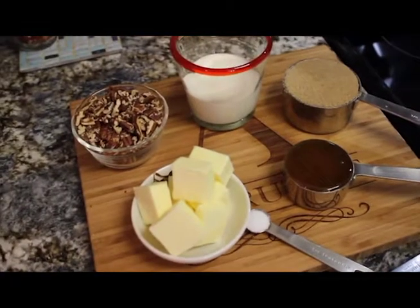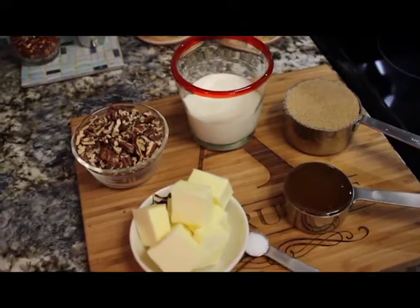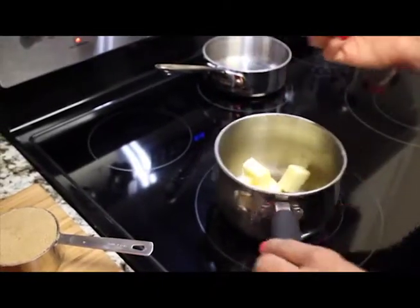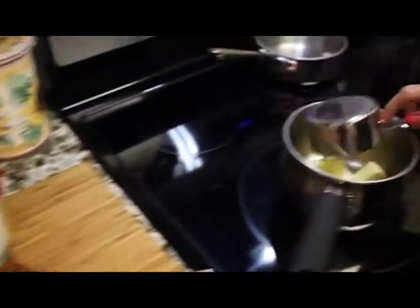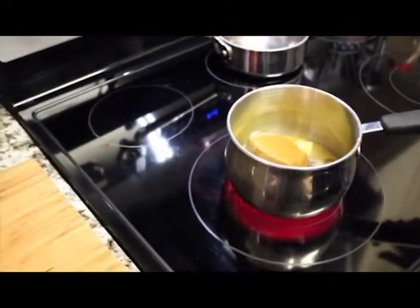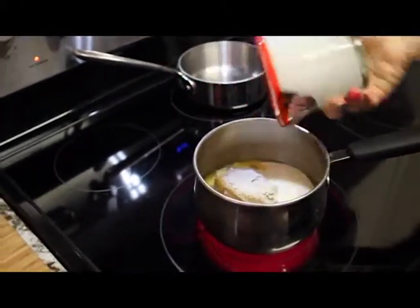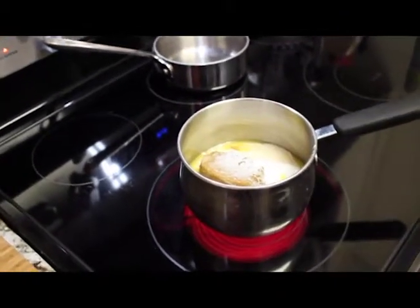So now we are making our topping for the sticky buns. It's going on the bottom of the pan but it becomes topping because you flip them over when they come out. We have six tablespoons of butter, and we're going to put it all in a saucepan on medium heat. We have three quarters cup of brown sugar — packed as you can see. And honey — a third of a cup of honey — and three quarter cup of heavy cream.